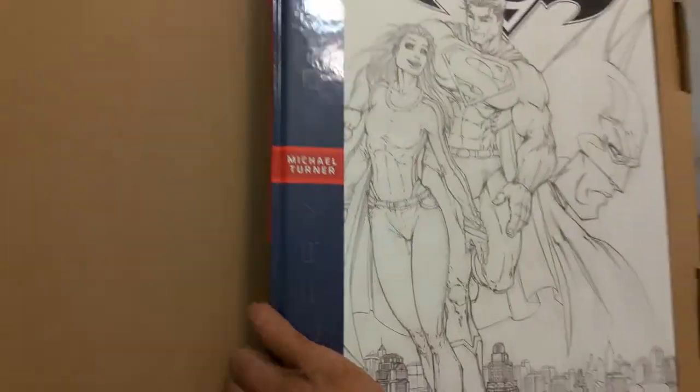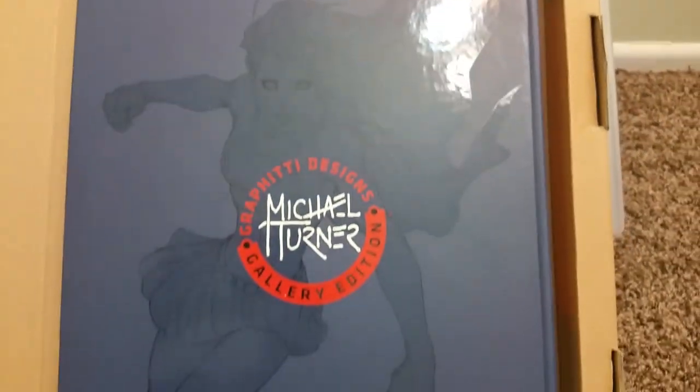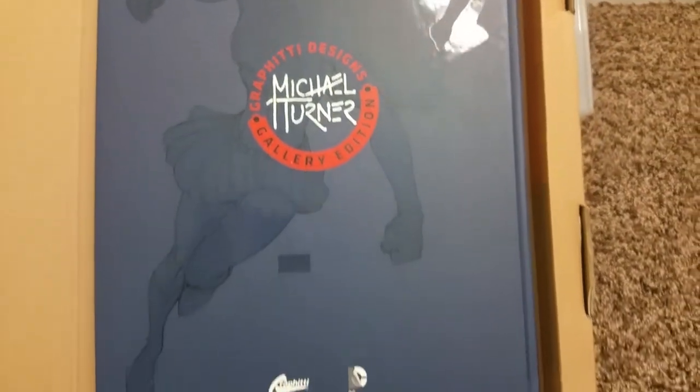Michael Turner. Here's the corner of the book. Here's the back of the book here. The edge of the book, corner. But that's the back of the book there. Like Graffiti Designs and DC Comics.